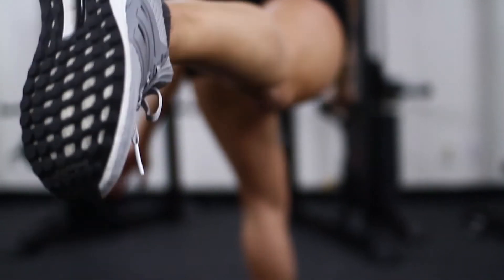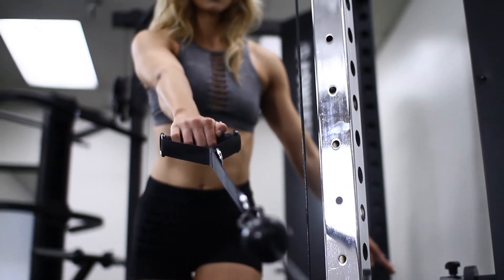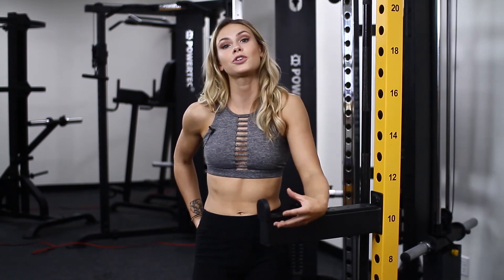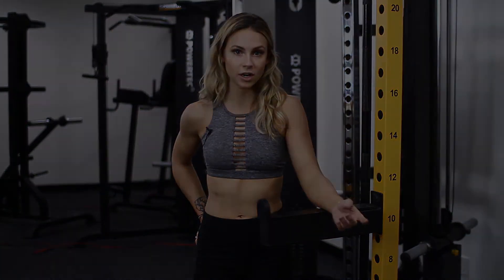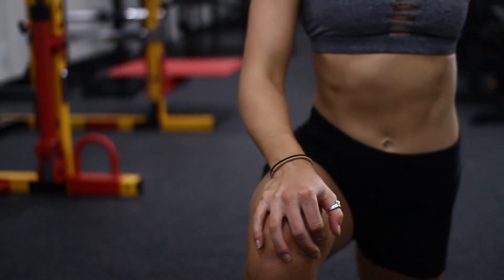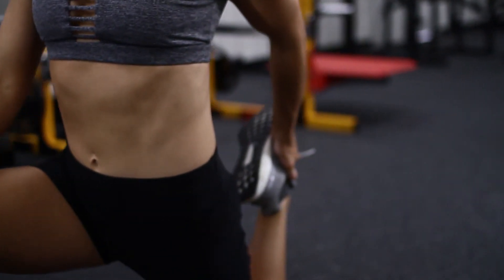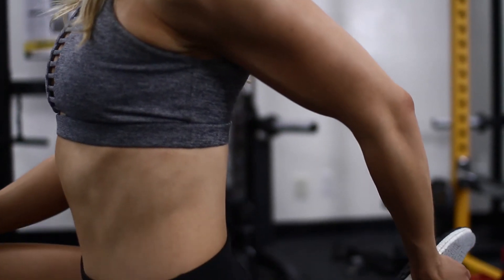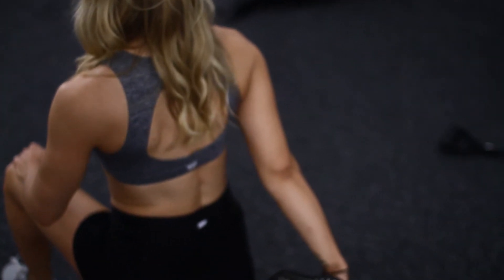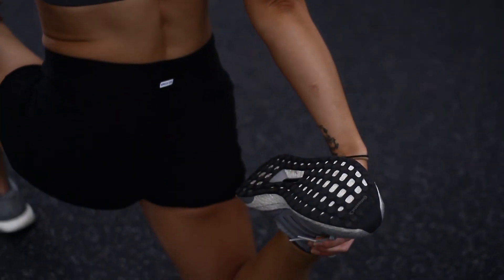You can change it up — lighter weight with higher reps, heavier weight with lower reps — really whatever makes you feel the burn the most and will shock your body. What we want to do is create muscular damage to your glutes and your hamstrings so that they rebuild bigger and stronger. And that wraps up one of my favorite glute and hamstring workouts.